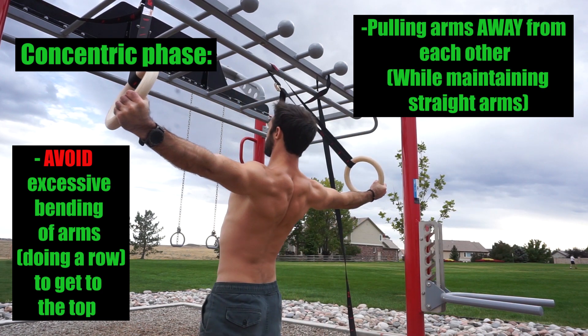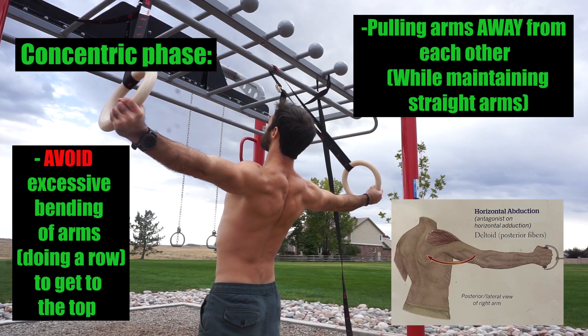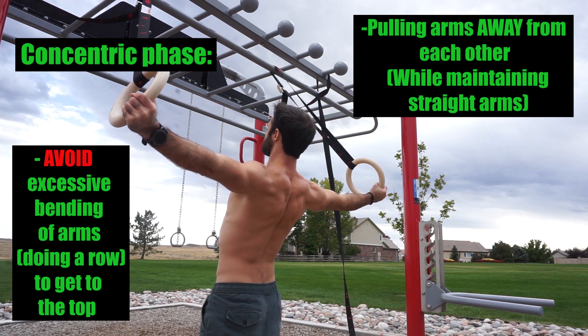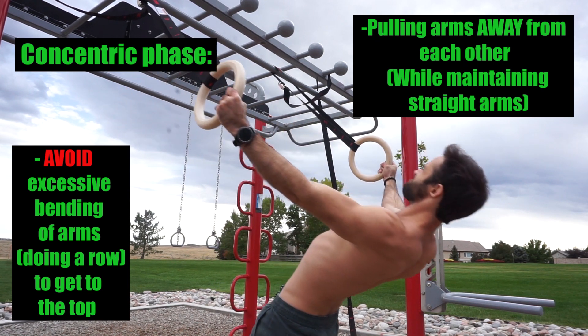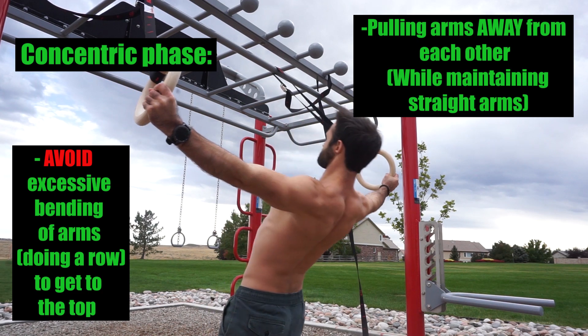The reason being is that one of the actions of our posterior delts is to horizontally abduct our arms. So if you're pulling yourself to the top with excessive bending of the arms, you might be taking away from the posterior delts performing most of the work. Keep those arms as straight as you can — a very slight bend is okay.